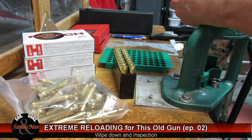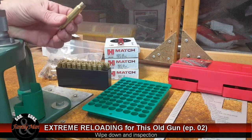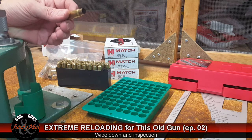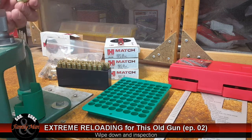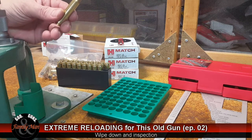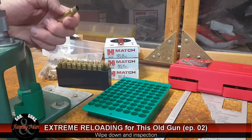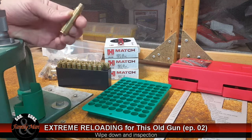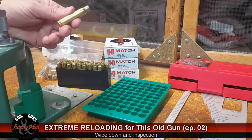Once you've scratched the die body, you've kind of ruined that die and it's time to buy another one. Putting scratches on the case because you put scratches on the die body isn't maybe the end of the world, but it could affect how well it actually resizes that brass. So it's a very simple step — just wipe it down.